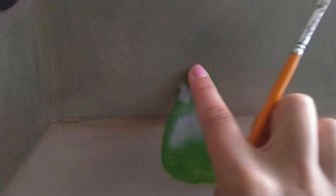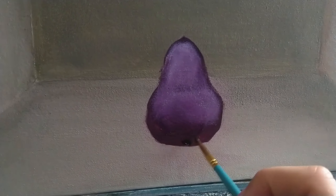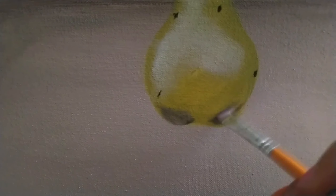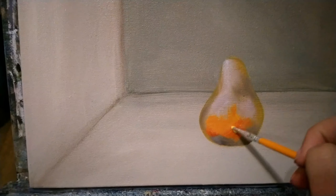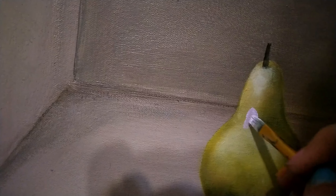Looking good. I don't want to break these guys. So I'm out of orange, but I like that because when I mix the colors, they're never gonna be exactly the same. More authentic.